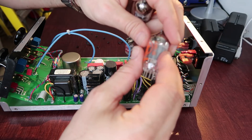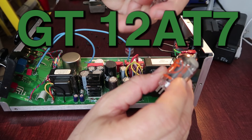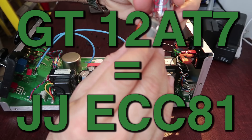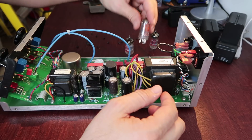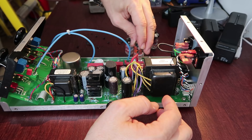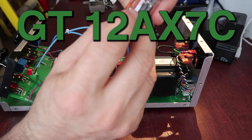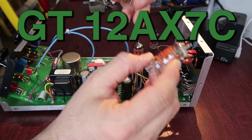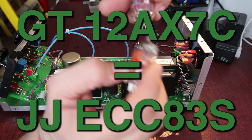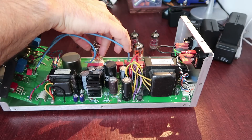So according to the website where I got them, the GT12B7 is the equivalent of the JJ ECC 81, which goes here like that. And the GT12AX7C is the equivalent of the JJ ECC 83S — it goes right here.